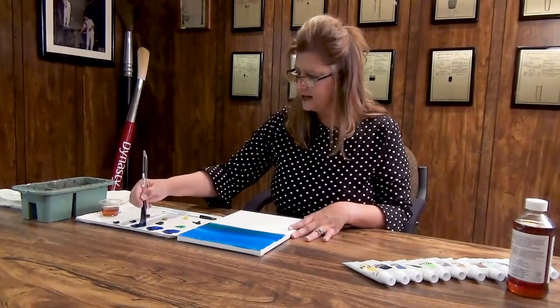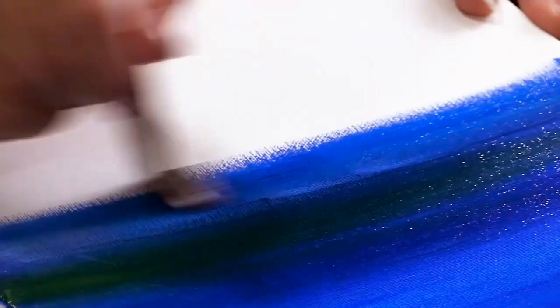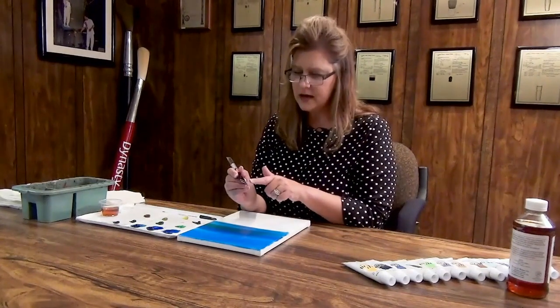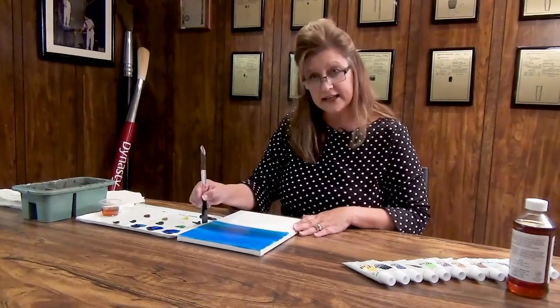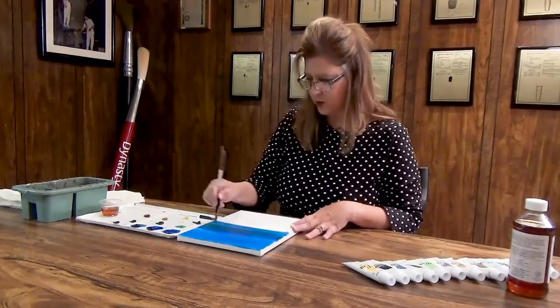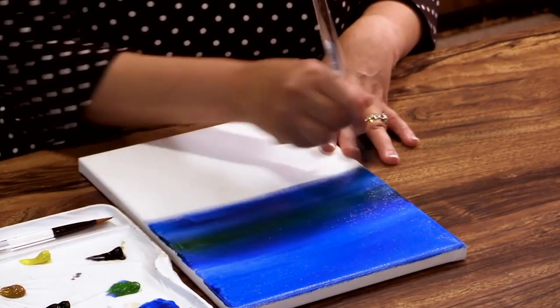I'm just picking up more of the medium, more of the paint. It glides on beautifully, comes right off that brush. Just incredible filament that they use — the bristles, the product, the materials are top quality. And I love that I can easily clean it. It works when I need it to with the paint, but as soon as I'm done, it easily washes up with soap and water and it's ready for the next project.